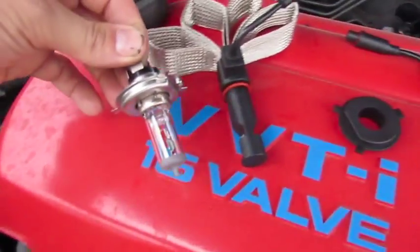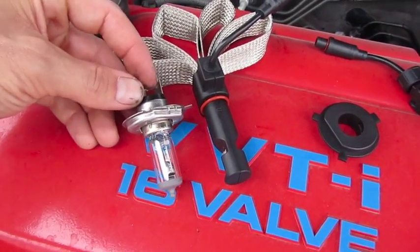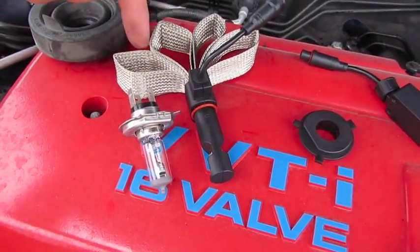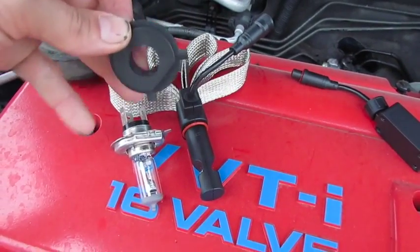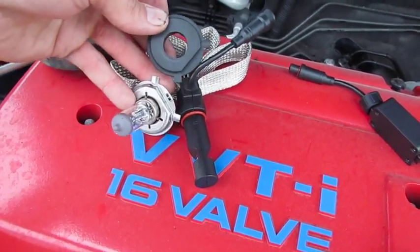You can see here a comparison of the regular bulb and its LED counterpart, and then you have to use this little adapter ring here to mimic the base of the bulb.